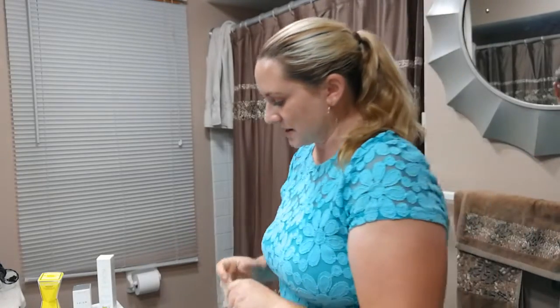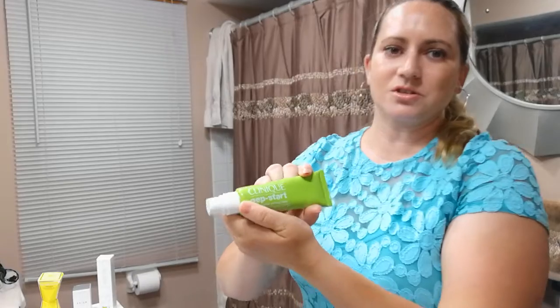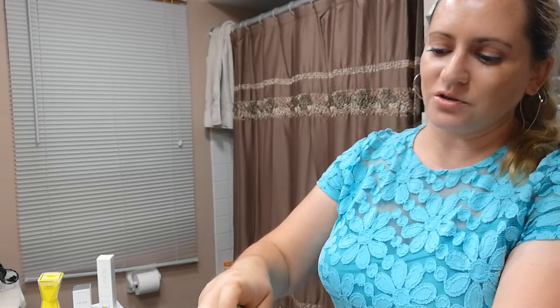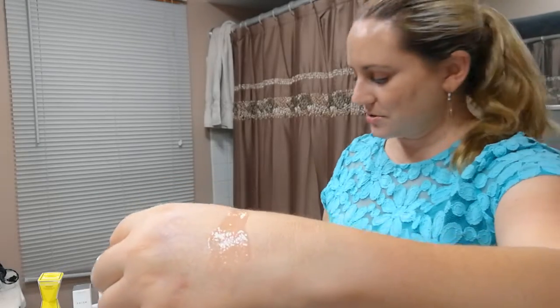Another fun mask that I also like, if you like the bubbles, is Clinique's Pep Start mask, which also does some bubbling. It's a little bit more of a gentle formula but it's also kind of fun if you like the bubbling. This one you also rinse off pretty quickly after applying it, so your skin doesn't really get a ton of benefit either.